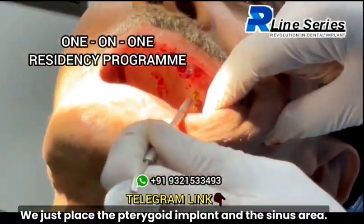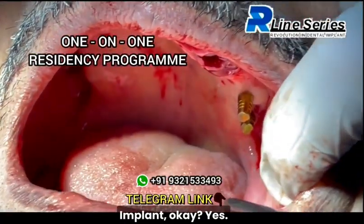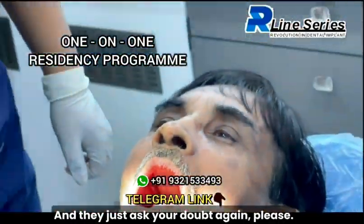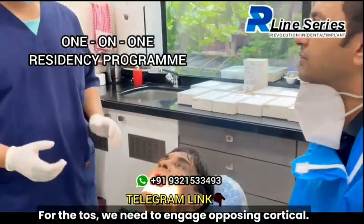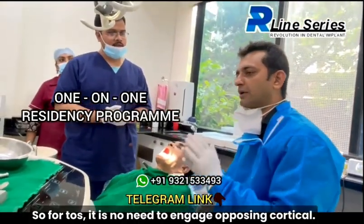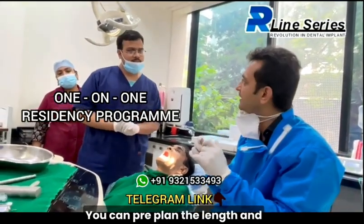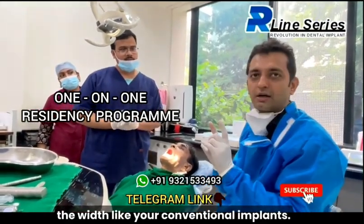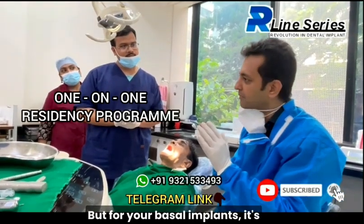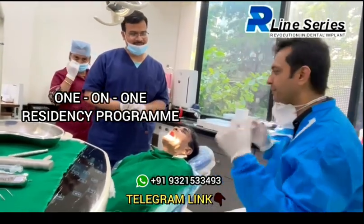We just placed the pterygoid implant and the sinus area implant. Just ask your doubt again, please. For the KOS, we need to engage opposing cortical or no need to engage? So, for KOS, it is no need to engage opposing cortical. You can pre-plan the length and the width like your conventional implants. But for your basal implants, opposing cortical engagement is compulsive. Okay. Thank you.